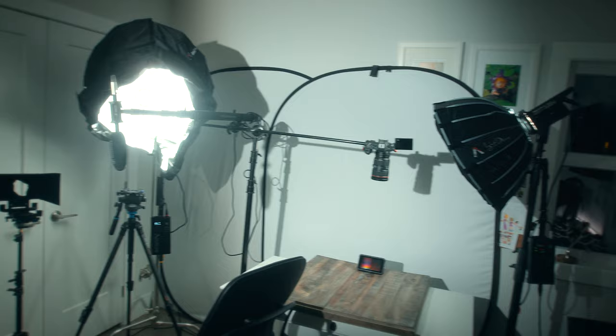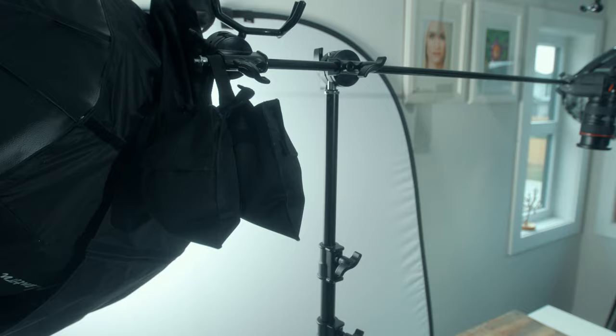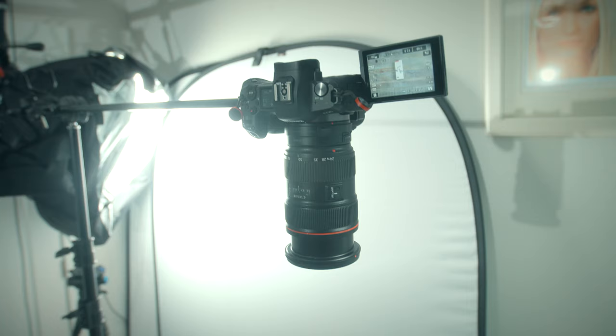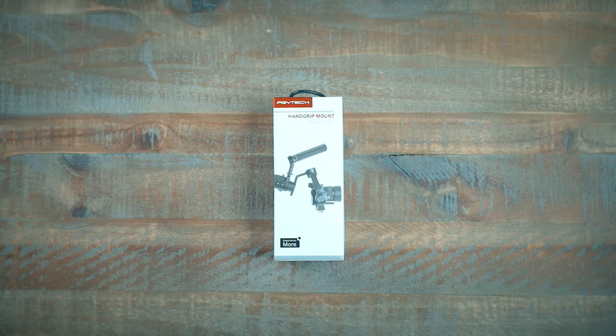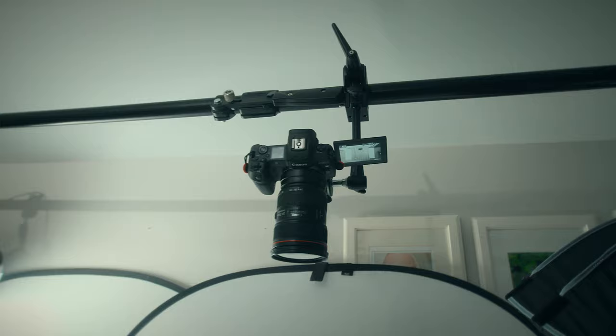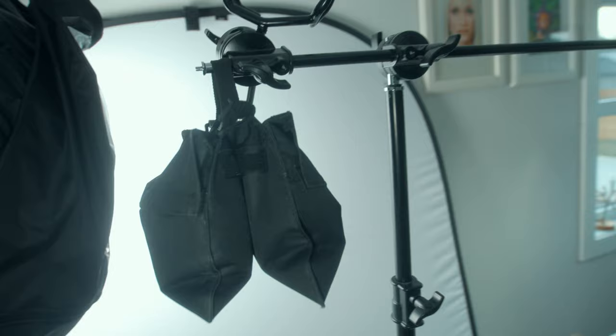Another reason was because the overhead rig I was using before was a C-stand, and it was functional, but anytime I moved around, the whole unit would shake and jitter, and create this bounce effect on the footage. So majority of the footage was unusable, and it forced me to film in this very stiff and robotic way. So with the new setup, I'm actually able to film freely from overhead with no shake, and no more need for heavy sandbags to weigh down the stand.